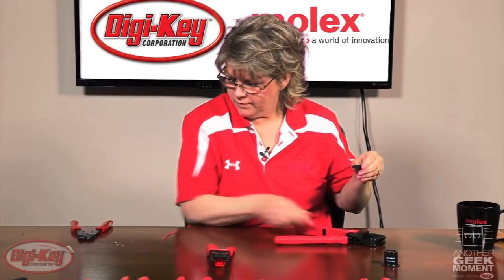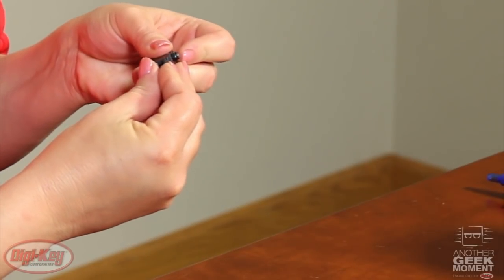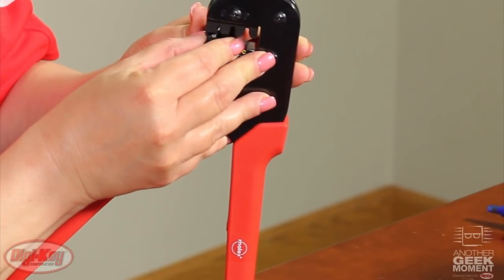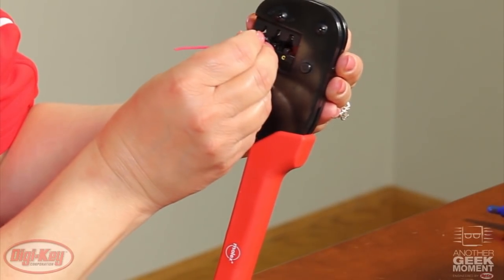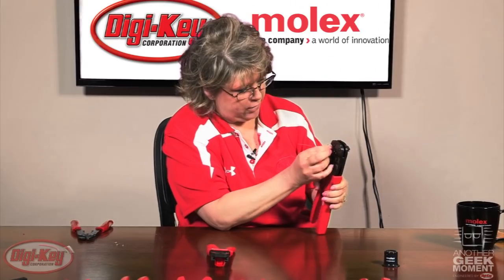Today I'm going to demonstrate how to use the service grade and crimp a tool. Take the magnetic off of the back of the tool and put the terminal inside. In this case we'll line it up to letter A. Then take our wire and put it in the terminal.